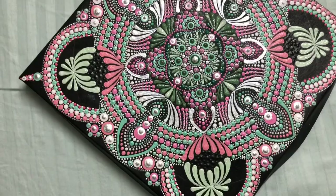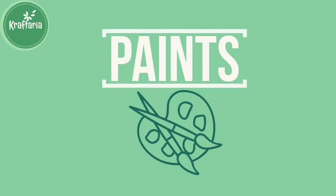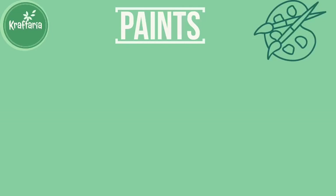The first and most important topic is paints. In this topic we will cover which paint to use, consistency of the paint, making the paint thick or thin, and how to store the paint.